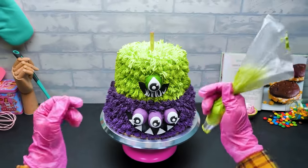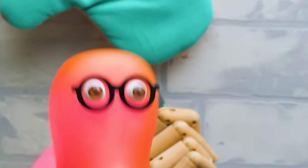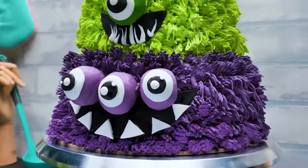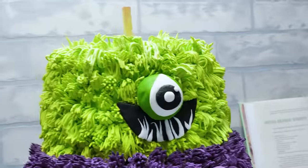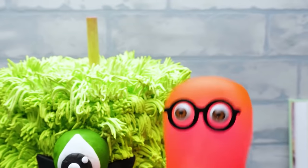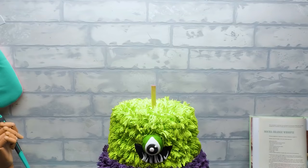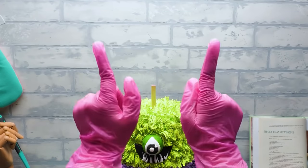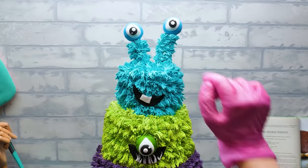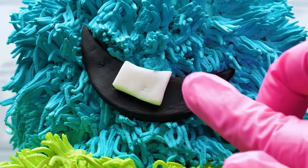Thank you! But there's still something missing! What do you mean? These eyes are staring right into your soul! Wait — Susie, I got it! We are missing the third cake tier! Right! The blue one! And here it comes! Check out this cute blue eye! And a tooth is lovely!